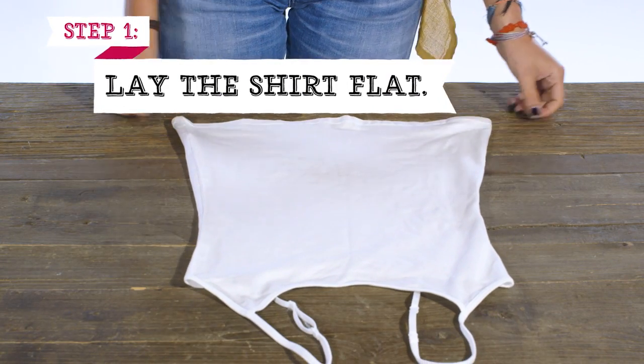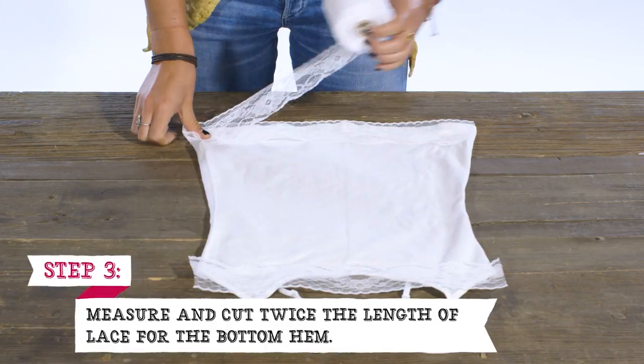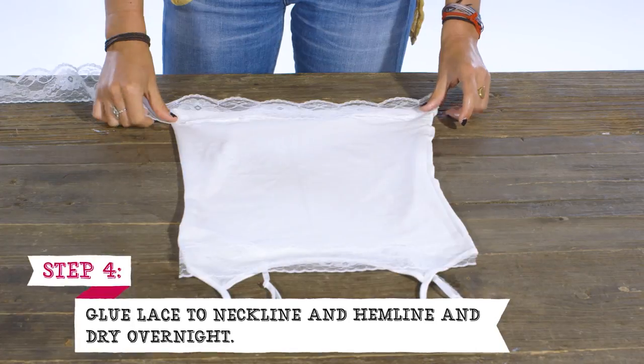First, lay the shirt flat. Then measure and cut the lace to fit the neckline. Do the same for the lace around the bottom hem of the shirt. Then glue the lace to the neckline and the hemline.